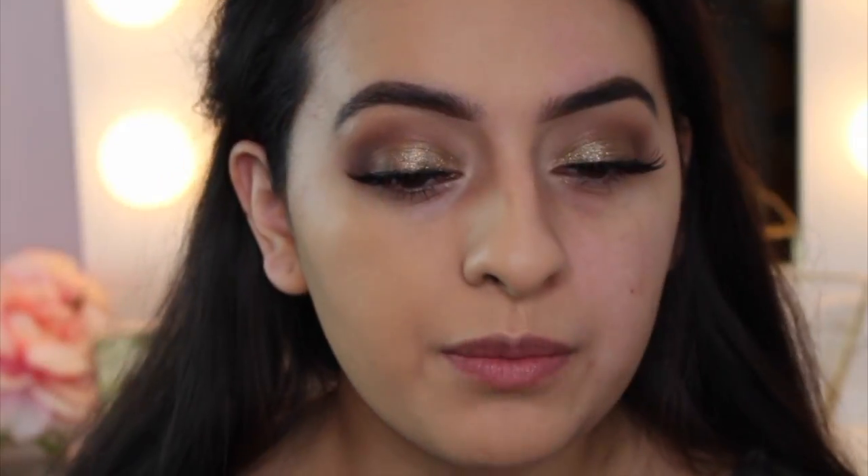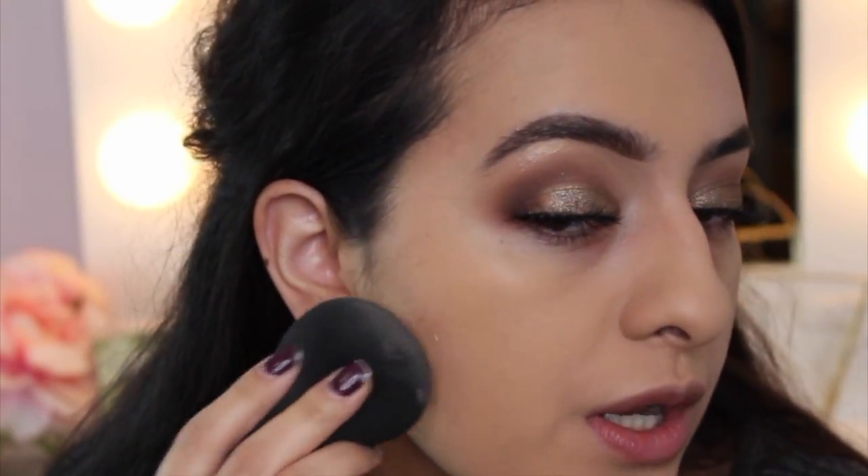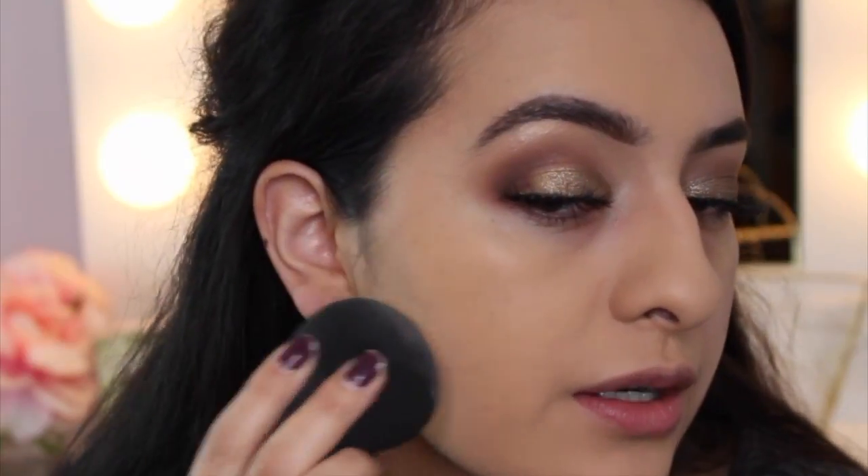At this point I just want to see how it builds up on top of itself — let's say if I wanted to cover up a certain area more. So I'm going to go over here where I have a little bit more breakout to test buildability.